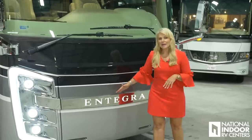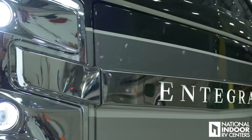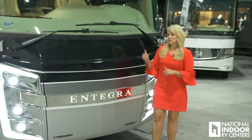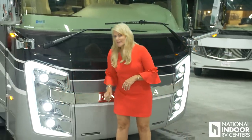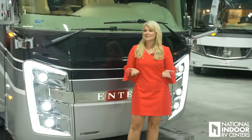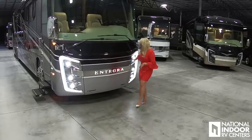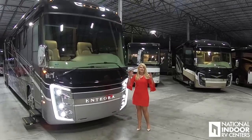Entegra makes a statement coming and going. I love how they backlight the Entegra name, and they do this on the front and the back of the coach. They also have these beautiful accent lights, or C lights, which we like to refer to as the show-off lights. We have them at the headlights and up by the clearance lights as well — they've added the C lights there.